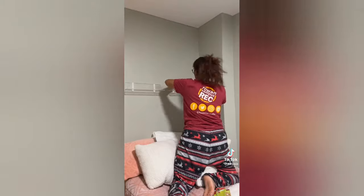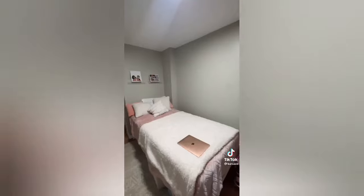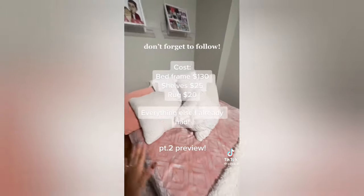I decided to put up some shelves to put some pictures. I'm not going to keep these right now, but later on I will change them out. I decided to clean up before giving you guys the big reveal, and this is what it looks like — it looks so much better than before. Make sure you guys stick around for part two because there's a lot more work to be done, and I can't wait to show you.